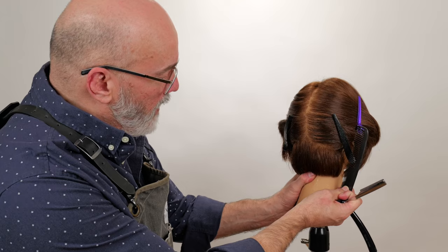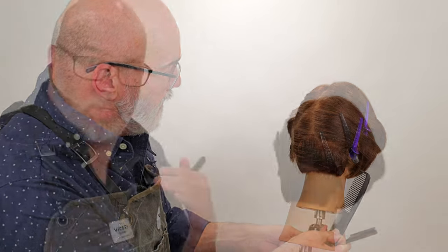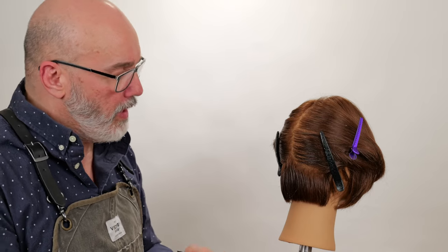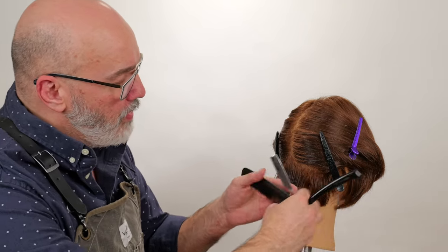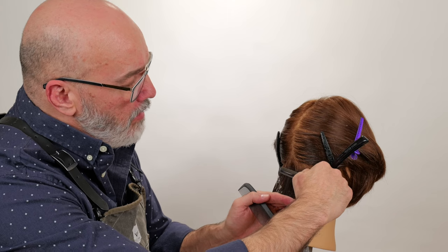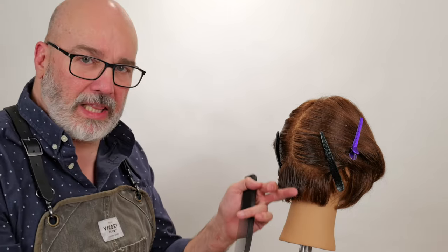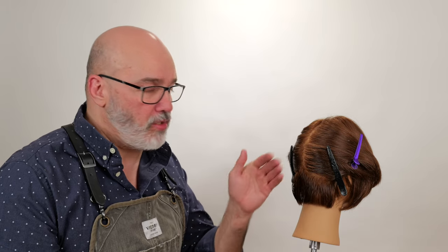If I want to create some internal texture, there are a couple of different ways I can do it. One way is I can just comb the section out and with my razor lay it in a broad stroke across the entire section and fillet it like I'm filleting a fish, to remove some weight. But that doesn't create any kind of movement. I specifically want to work and see how channeling the hair affects the shape, not just filleting it, because all filleting is going to do is bevel the shape.